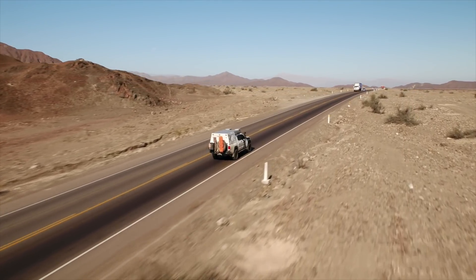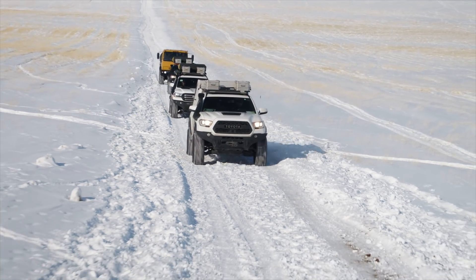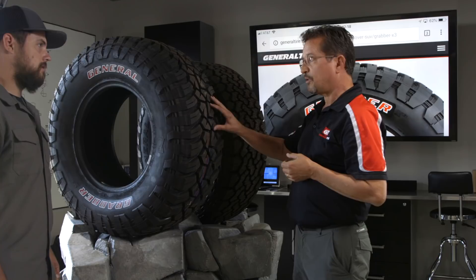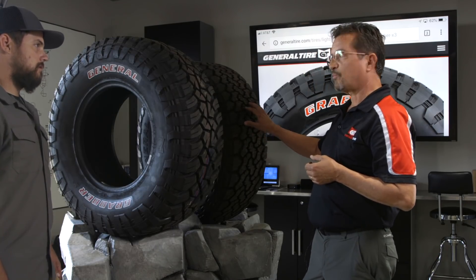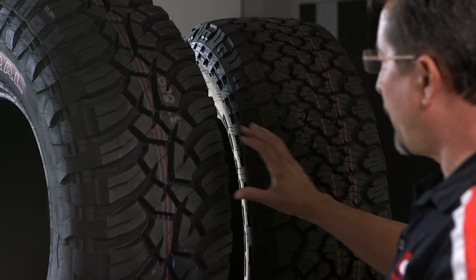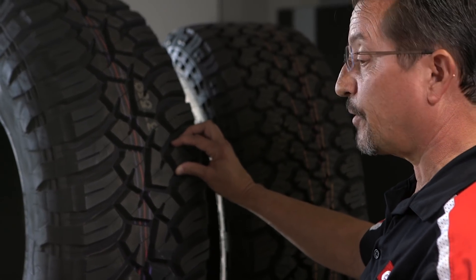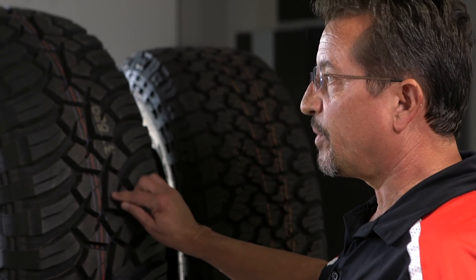Mud terrain tires are going to be driven on road. And also this tire is really, for what it is, excellent in snow — not as good as an all-terrain in snow, but it was never intended to be at that level based on the stud ability and the extra siping in the all terrain. But if you live in states where you're going to see significant snow and you're going to be driving through that, this will be a big plus for you.